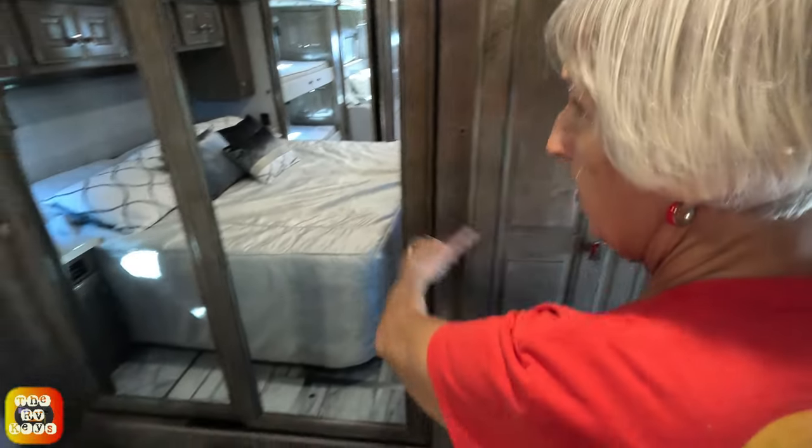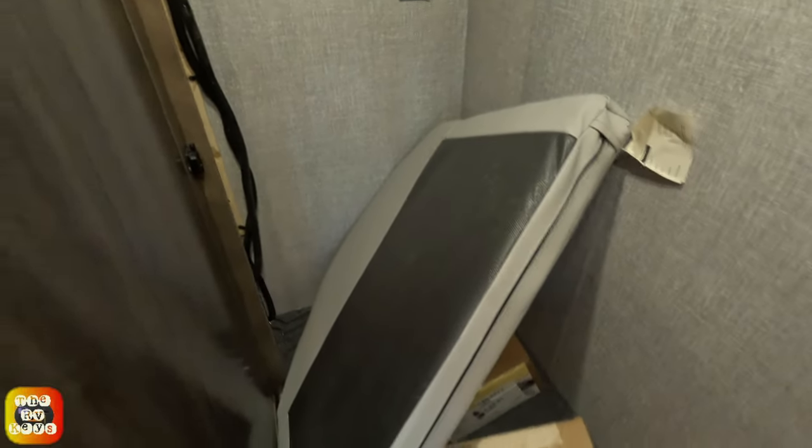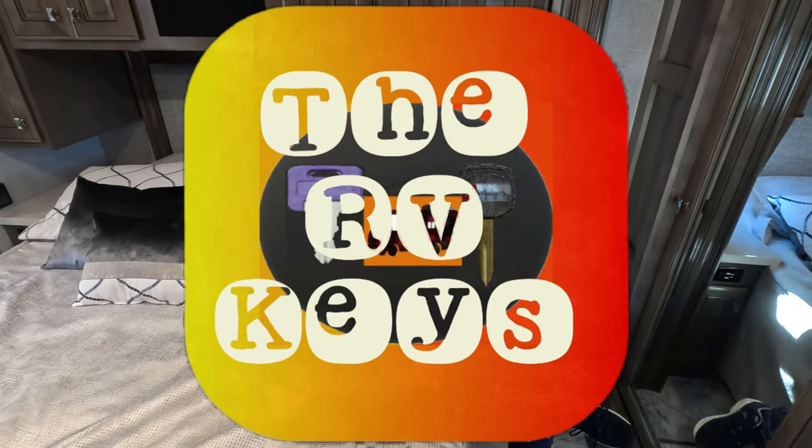Finally, there is a full-length wardrobe that is lit inside and appears to be cedar-lined, with a shoe rack at the bottom and a cushion for converting to a bed. Thank you for watching — please like and subscribe and hit the notification bell next to our channel name. Always open the doors to adventures and start all your journeys with the RV keys. Have a great day!